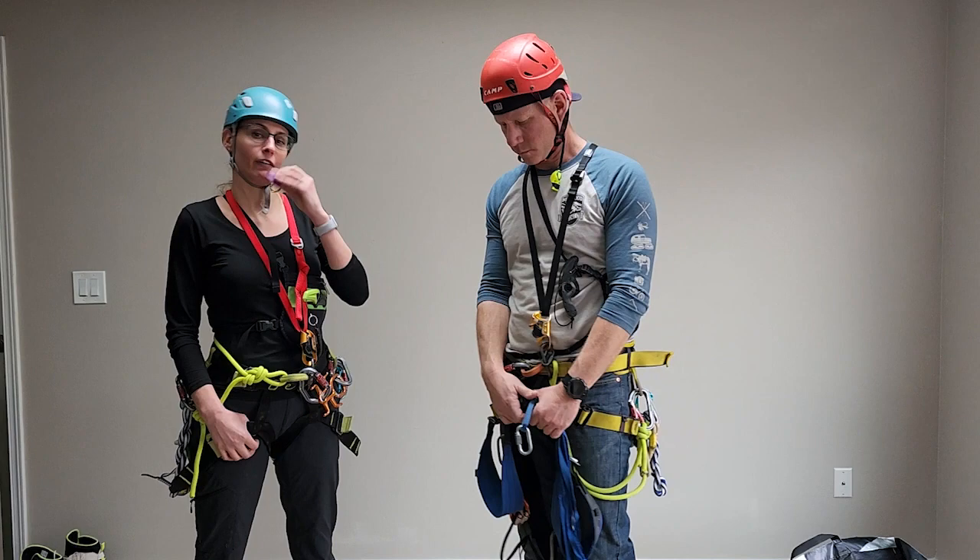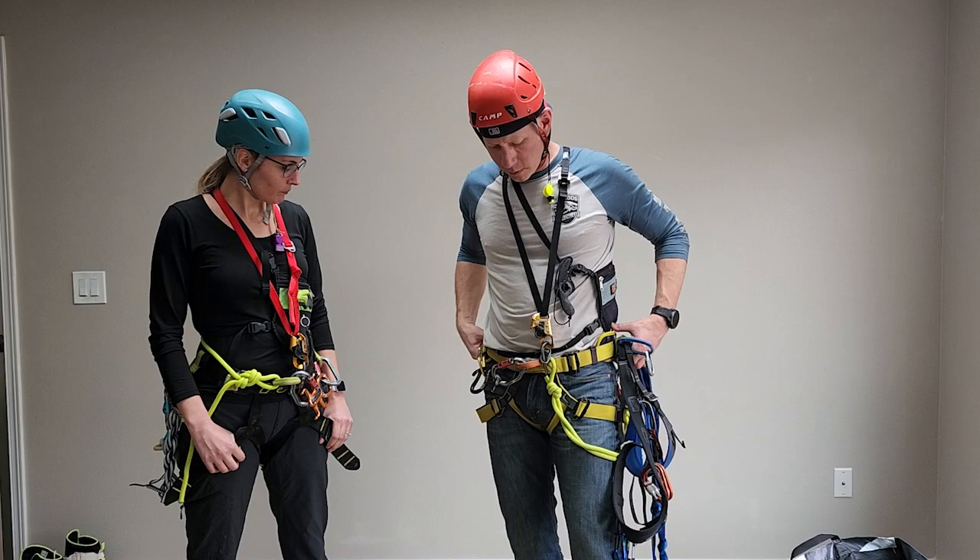I rappel with my whistle in my mouth so I'm ready to whistle at any point in time and I'm not fumbling around for where it's at. I'll start off by talking about the canyon harness.